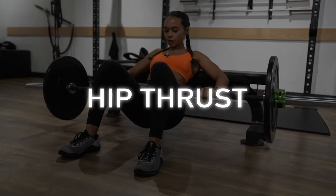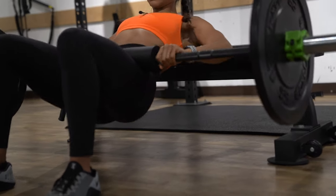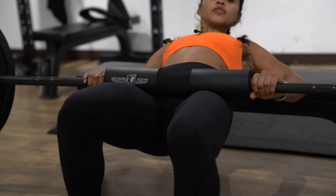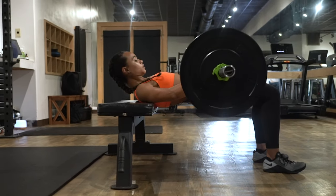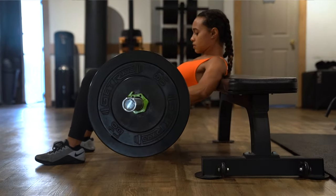Our fourth exercise is a hip thrust. For this exercise, you wanna make sure you have some type of pad over the barbell or over your hips. Make sure the bar is evenly distributed over your hips and you have a nice even grip on both sides. Going into the movement, keep your core engaged and nice and tight as you press up. When you get to the top, make sure you have a nice flat surface — you don't wanna hyper-extend your hips. Last cue: push through the heels as you're driving up and really squeeze your glutes through the entire movement.